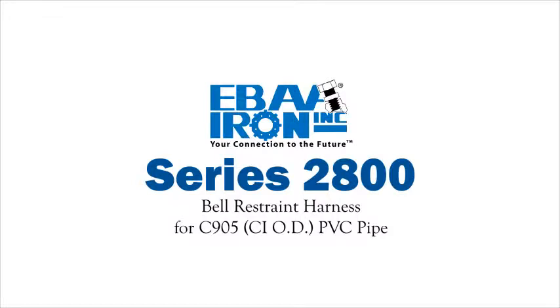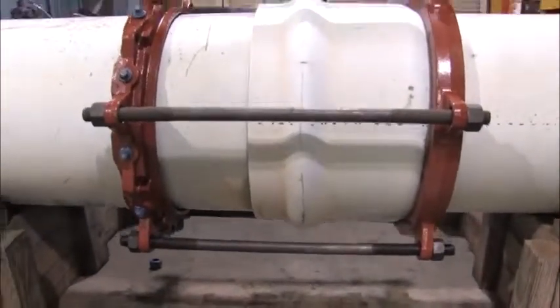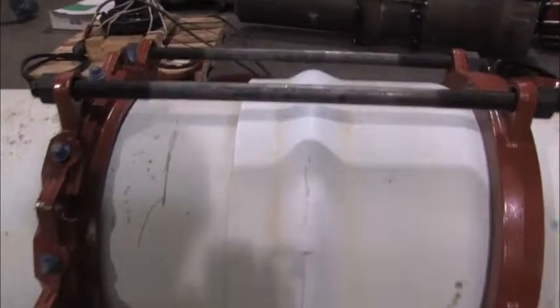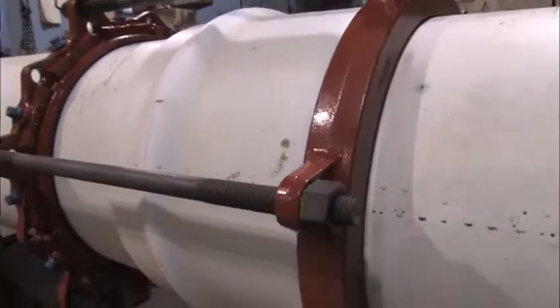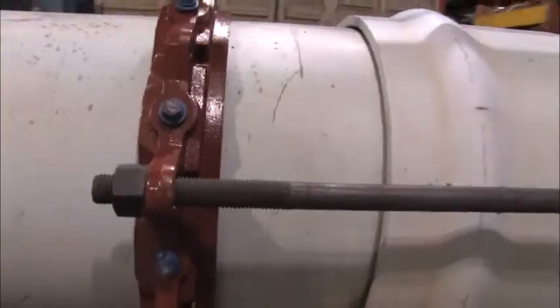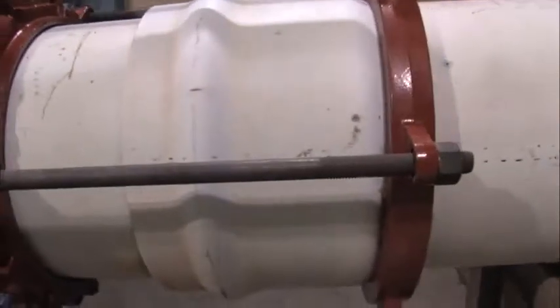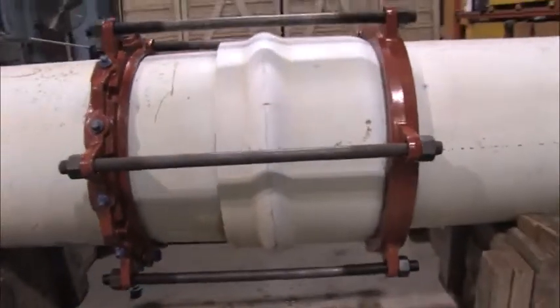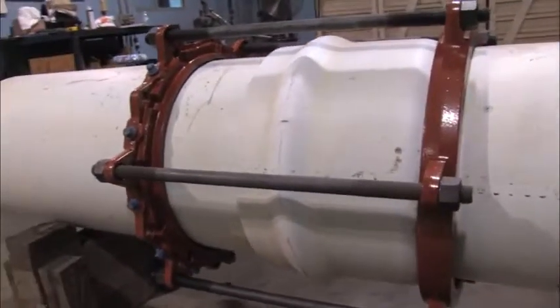Installation Instructions for the Series 2800 Bell Restraint Harness for C905 CIOD PVC Pipe. The Series 2800 is designed to restrain C905 PVC pipe bell joints. It consists of one restraint ring with individual actuating wedges to restrain the spigot end of the pipe, and one backup ring that slides onto the pipe and fits behind the pipe bell as an anchor point, while the two rings are connected together by an array of connecting thrust rods.